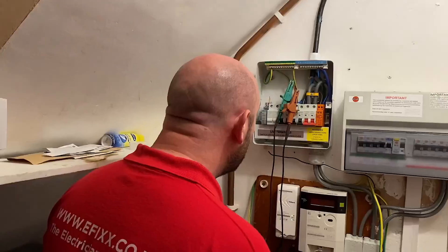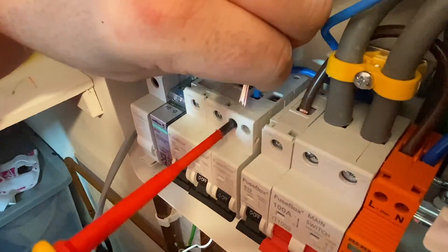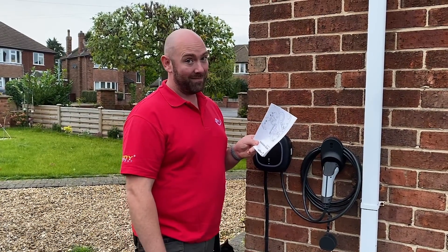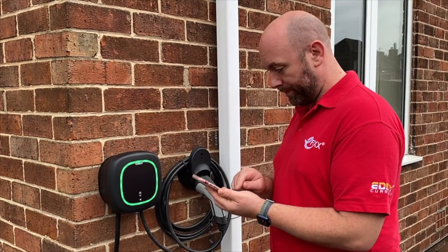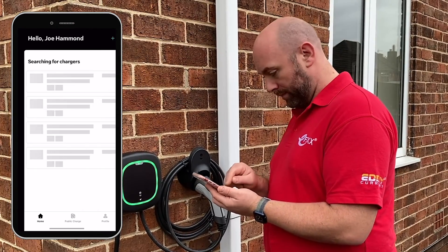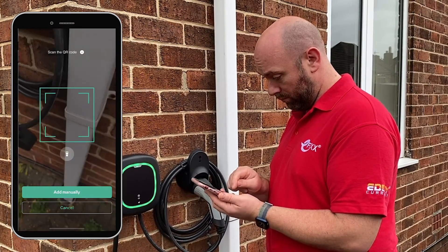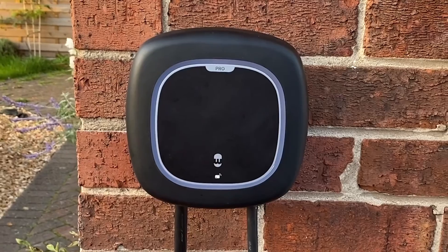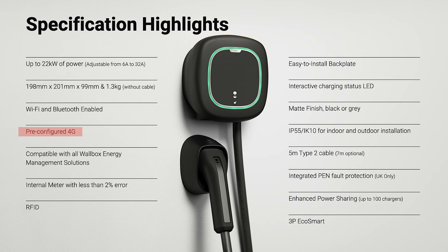With all the connections made and test results obtained for the EICR, it's time to get on to commissioning - and it couldn't be easier with the Pulsar Pro. Going into the installation guide we can see the QR code on the back, which we scan to download the MyWallbox app. Once in, we create an account and register the charger by scanning the QR code on the side of it. The Pulsar Pro comes with an integral 4G connection and can connect to Wi-Fi as well, so setting this thing up couldn't be easier.